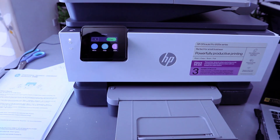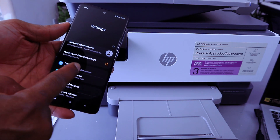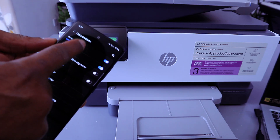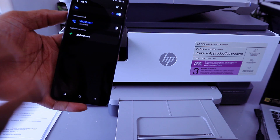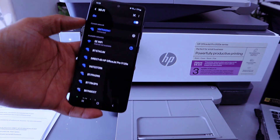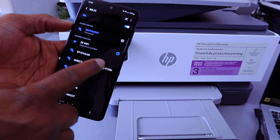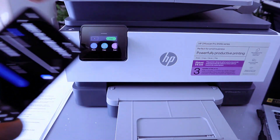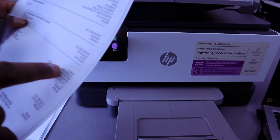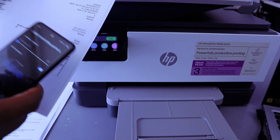Go to your phone Settings, go to Connections, then select Wi-Fi. Wait for available Wi-Fi networks to show — the HP OfficeJet Wi-Fi Direct network will be on the list. Select it, then enter the Wi-Fi Direct password from the printed report.